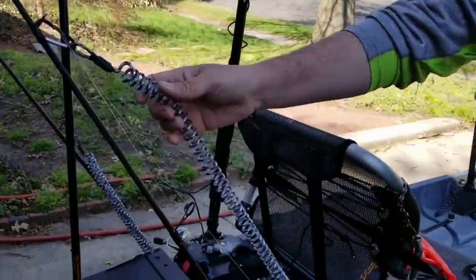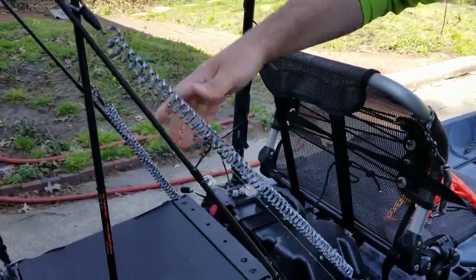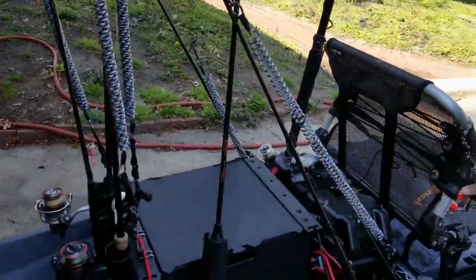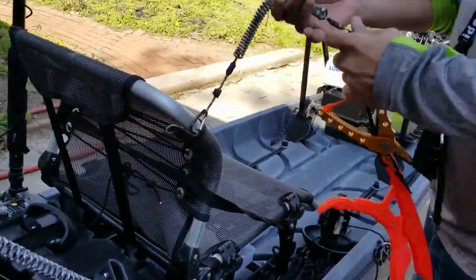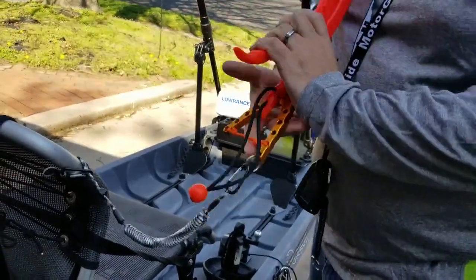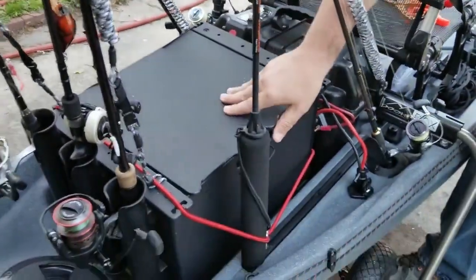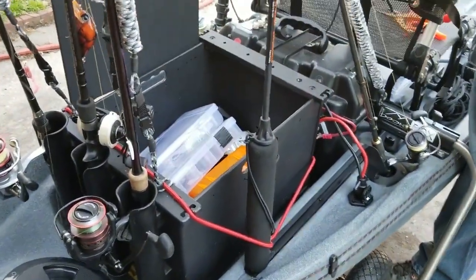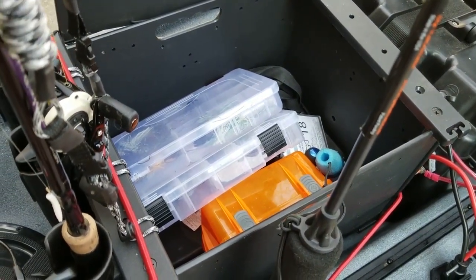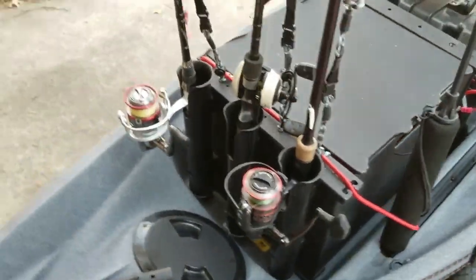Also from Never Lost — check this out, these things are great. Got five of them — they hold my rods down. Also got the utility Never Lost for my fish grips and my needle nose. Back here got the attack backpack — have to reorganize it but pretty much has some baits and lures.